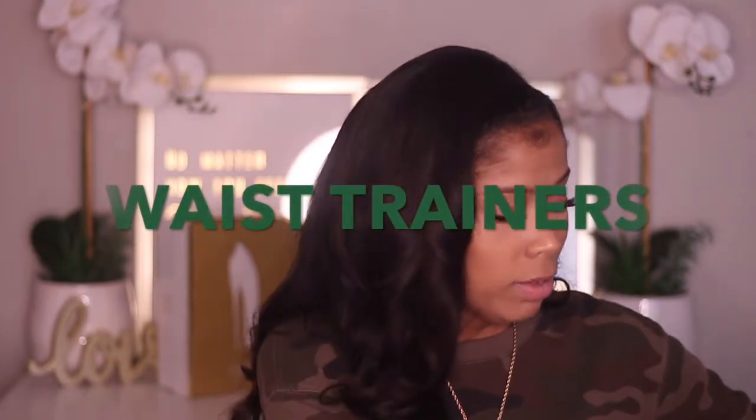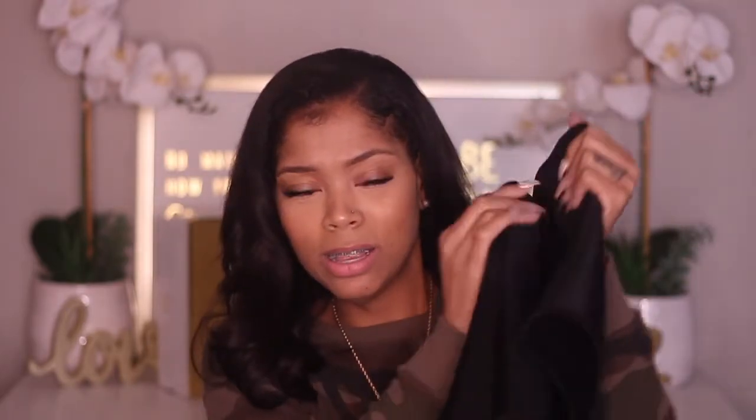Next I'm going to cover waist trainers. The first one I'm going to show is a waist trainer I ordered from Alibaba — I was looking to start my own fitness shapewear line, which I'm still considering. I had this one when I was 178 pounds. It has a zipper, and I liked it because it covered the majority of my stomach. Most shapewear stops short and doesn't cover the lower hip or the extra fupa area that we're trying to cover.